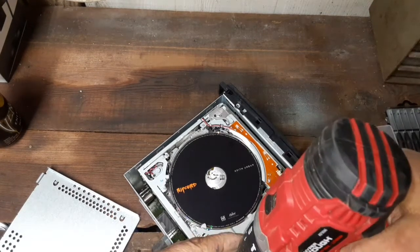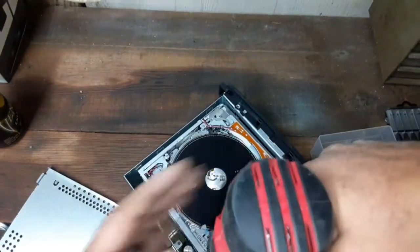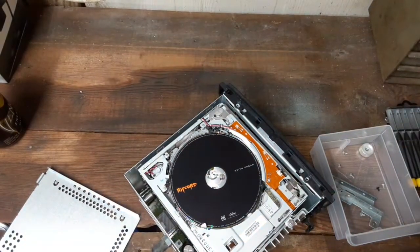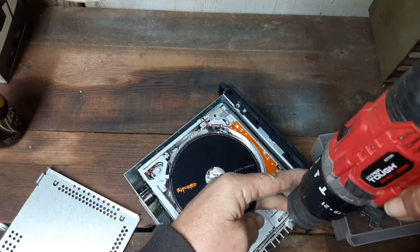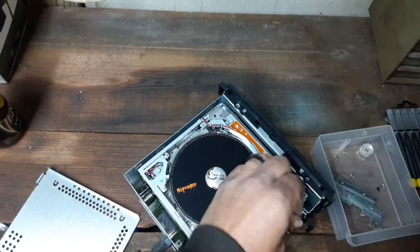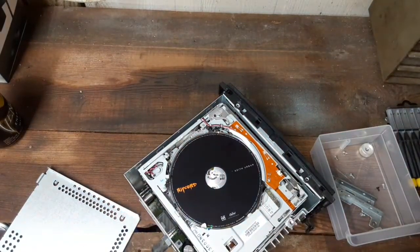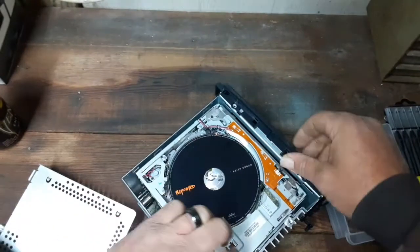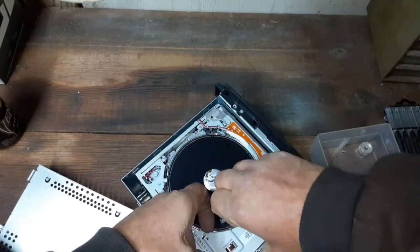I used to work on radios and stuff back in middle school. A lot of times it was tape decks then, and the rubber bands would get worn out between the motor and the gears. A lot of times you'd just replace the rubber band or the belt and the radio would work just fine after that, or the heads needed to be cleaned. It usually didn't take very long to fix those.